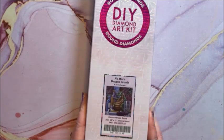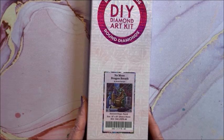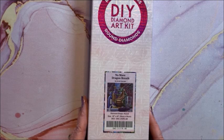Last in this size box is No More Dragon Breath — another good one to give your dentist! Isn't that cute? It is a round, 56 by 56, so again it's a smaller one.